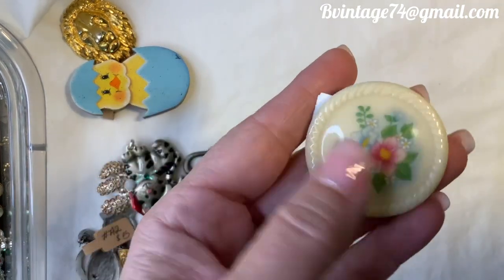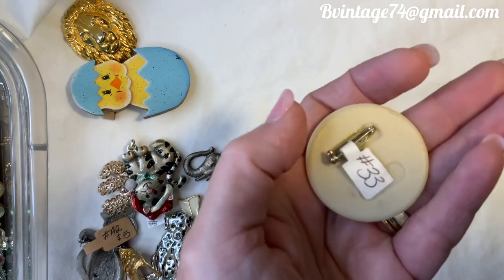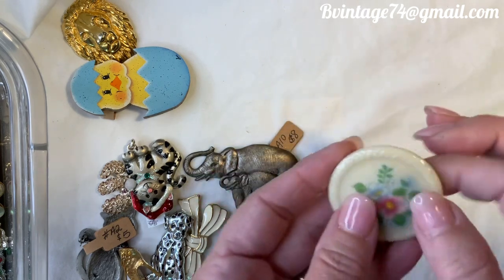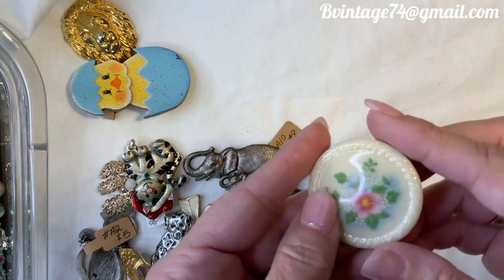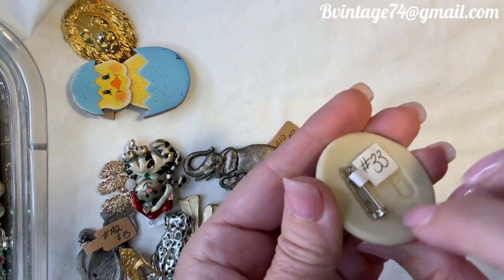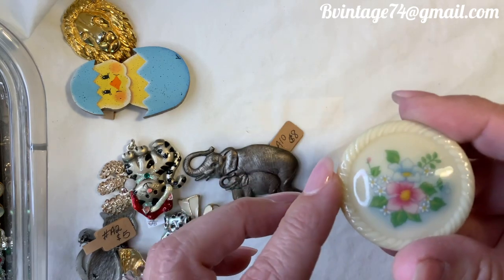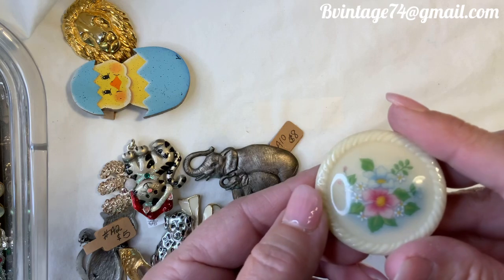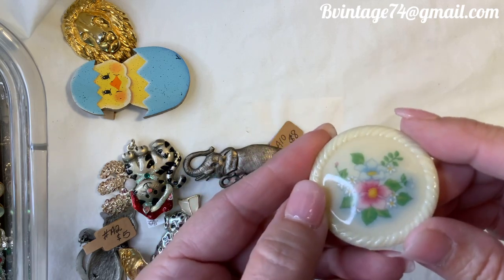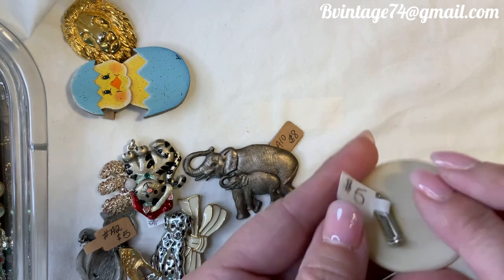Let's do this one — it's a very simple vintage Avon brooch, number 33, $5. I don't know what this material would be — it's not really plastic. It almost feels like some type of ceramic with a glaze over the top. And there's a floral transfer on the front — it's flat but the surround is textured. Very pretty. Number 33, $5 for the vintage Avon brooch.